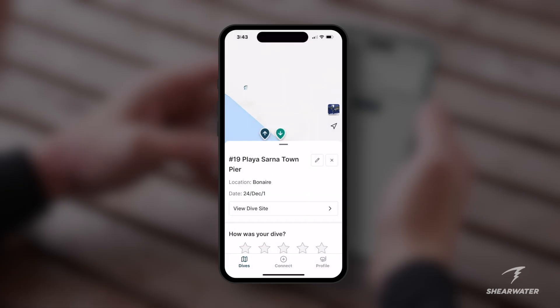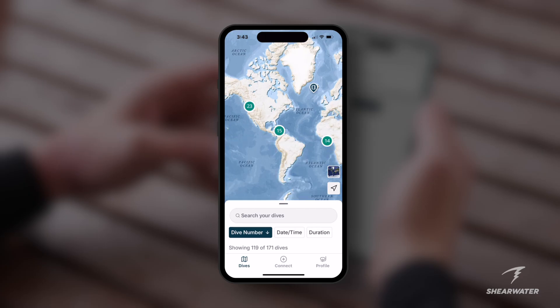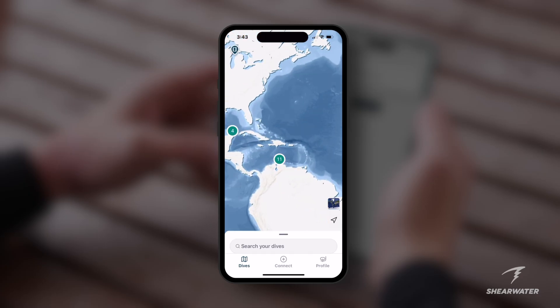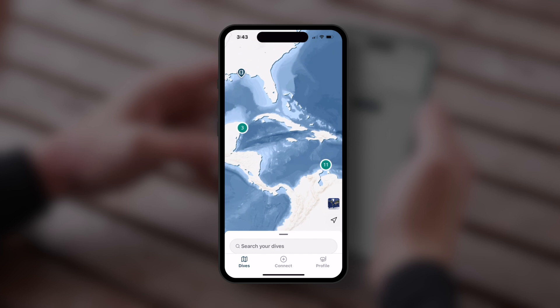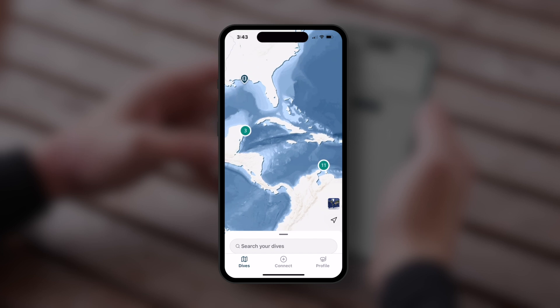Once you've completed multiple dives using the SWIFT GPS to capture your dive location coordinates, the overview map allows you to see all locations at once — a great way to remember a dive vacation, a new exploration, or your experiences worldwide.